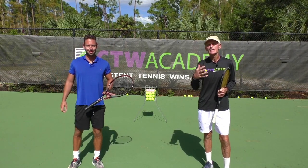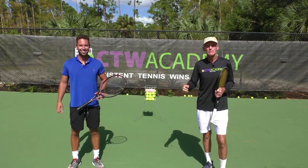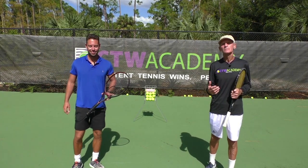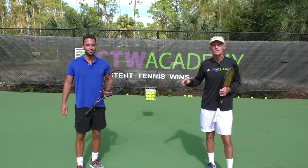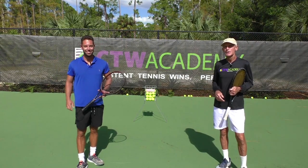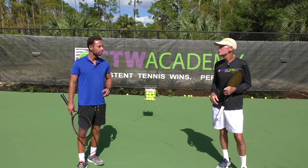Today we have a lesson on the two-handed backhand. I want to welcome our main man Elias, who is back — the man with the great two-hander. He's going to demo that for you today. One of my subscribers said, 'Hey Tom, do some tips on the two-handed backhand.' So Elias and I are trying to keep our six-foot distancing here, but Elias, feel free to go right into it. Talk about things that have helped you develop your two-handed.